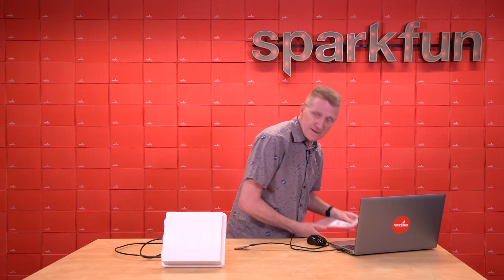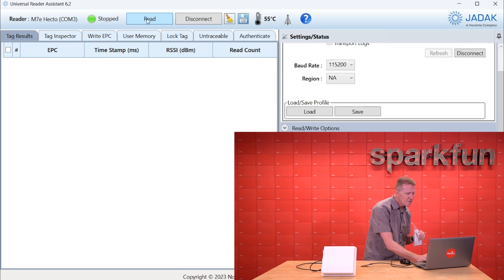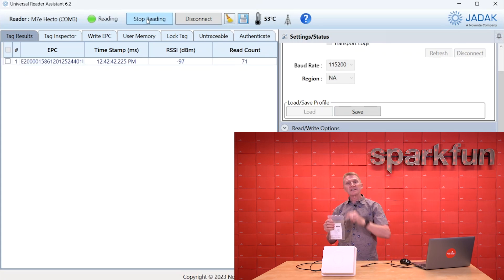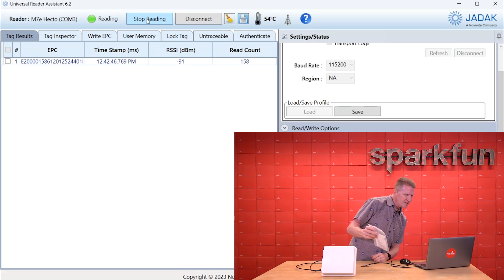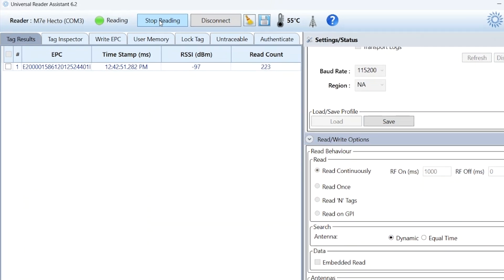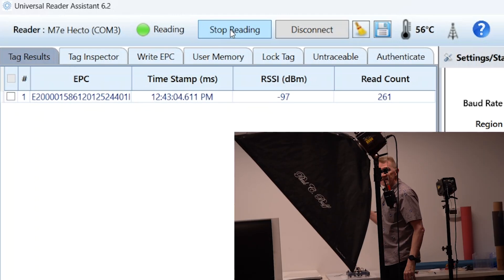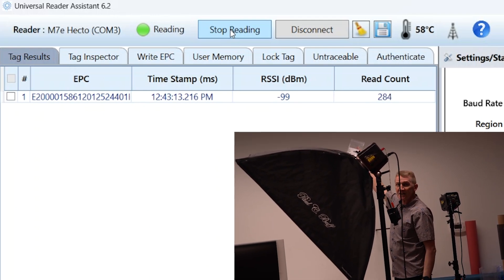Let me see what kind of range I get out of this. I've got it set at 27 decibels. It'll start reading — you can see it reads this immediately up close. So I'm going to take a walk and see how far it continues to read. Still reading, still reading, still reading. On the screen you can see the number of times it's reading, and I have it set to constantly read. I'm walking — at about 20 feet, 22 feet, 26 feet, 30 feet. I think it's about 32 feet to the end of the studio here, and there's a good chance it's still reading. That was impressive.